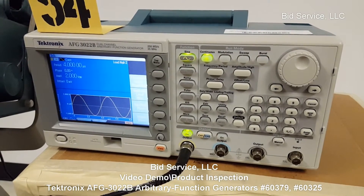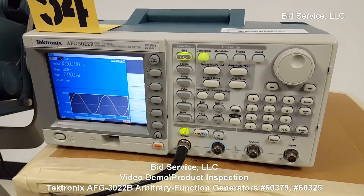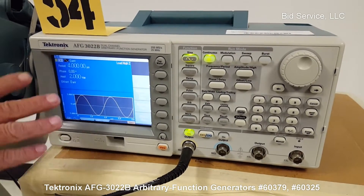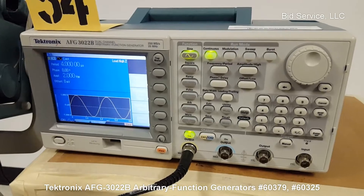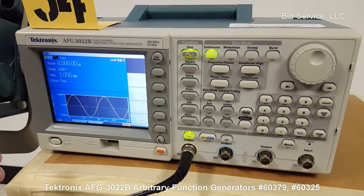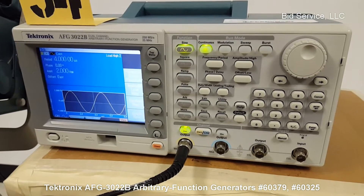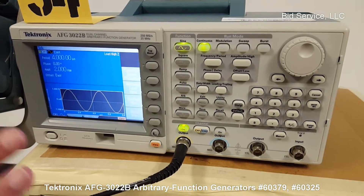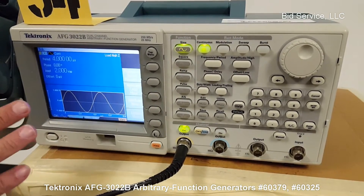This is a Tektronix AFG 3022B two-channel waveform generator. I have it set up to four microseconds, two volts peak-to-peak, with high impedance because we're going out to the scope — I have one megaohm impedance. That is all adjustable in the setup. I'll go through some of the things in a second, but I wanted to see this first.